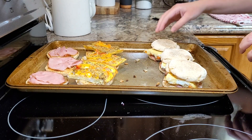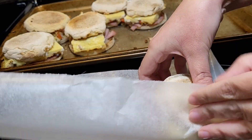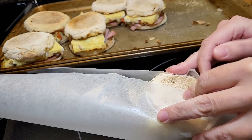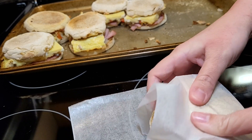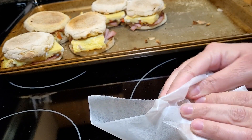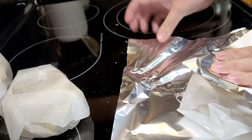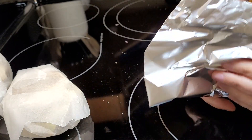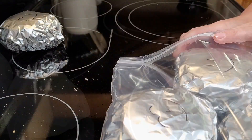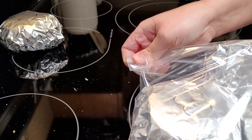She's also put ham on the other side of those English muffins and puts them back in the oven just to let it warm up and the cheese get melty. The reason she did her eggs in the baking dish is so she could cut them into little squares and put them on top of the English muffins. The thing she said was very important about this recipe is to let everything cool individually before putting it all together.